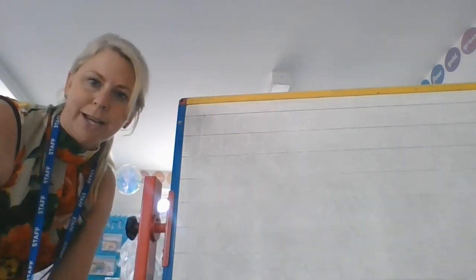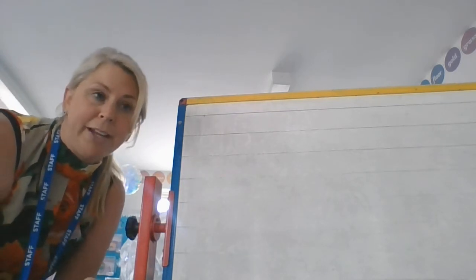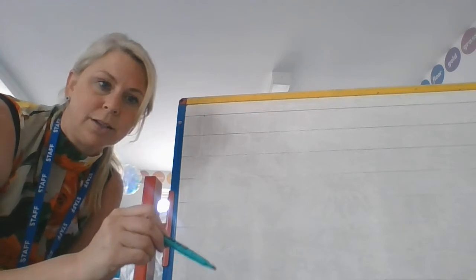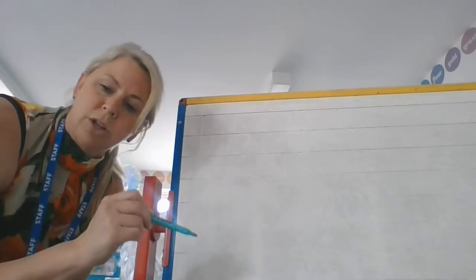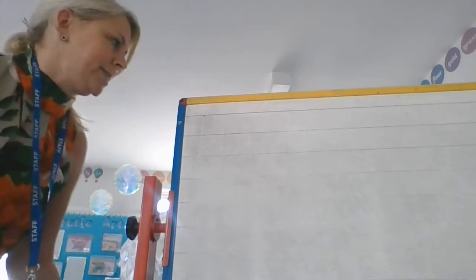Hi everybody, today we're going to look at joining a letter C to a letter K. I know sometimes you can find a little letter K a little bit tricky to form. So I'm going to show you how to form a letter K first, and then we'll look at joining it to the letter C.